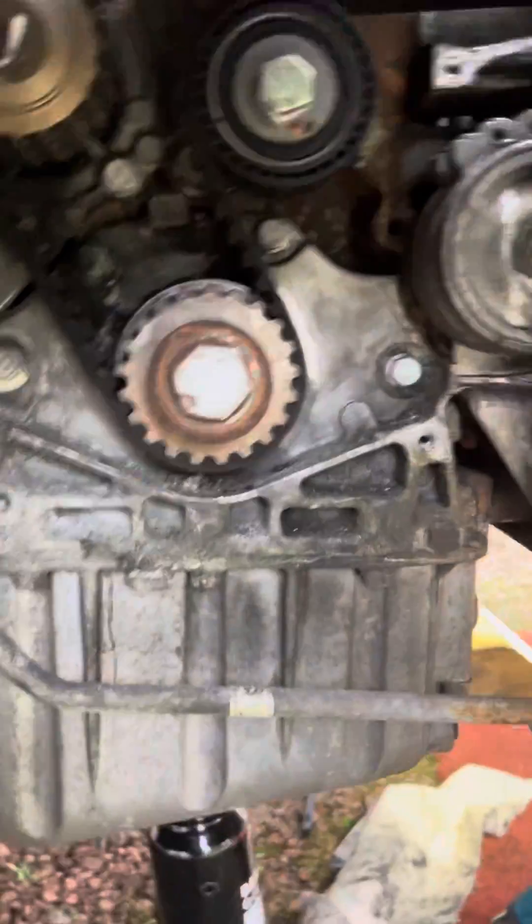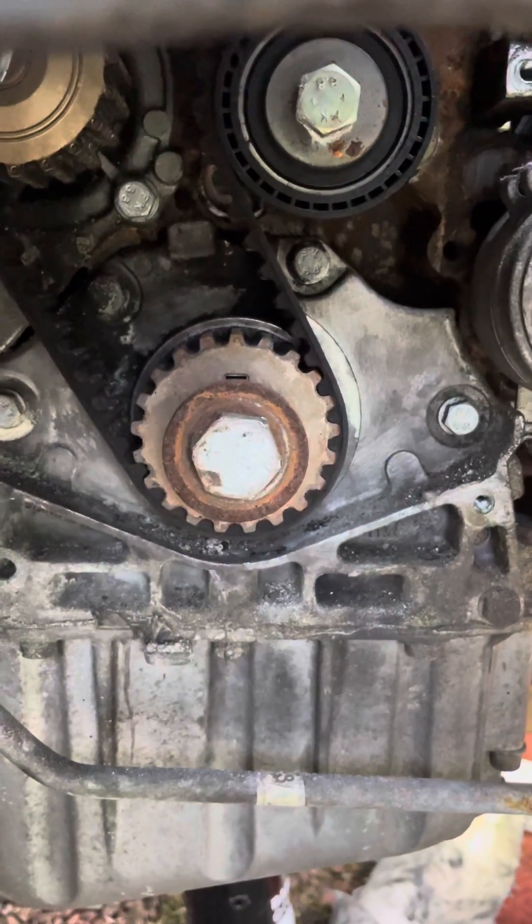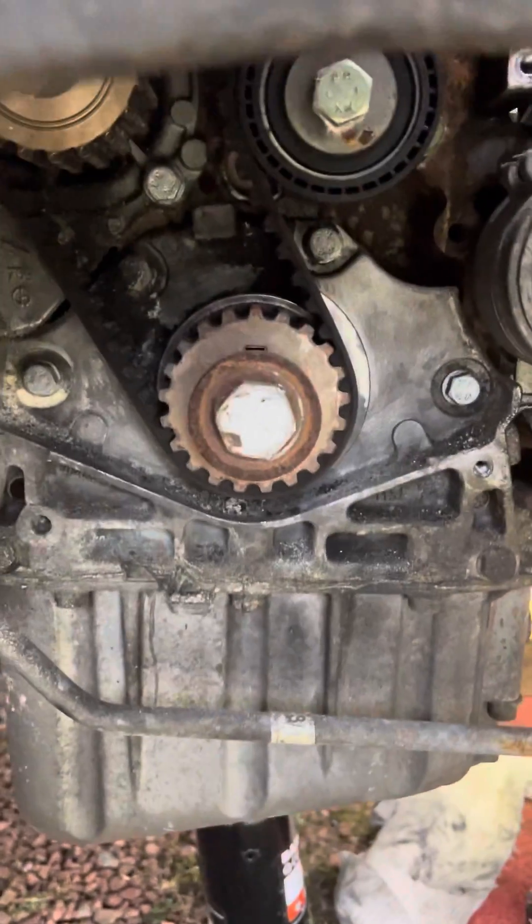So with the crankshaft pulley removed, rotate the engine until you can see the Woodruff key is located at about 12 o'clock relative to the sump underneath.